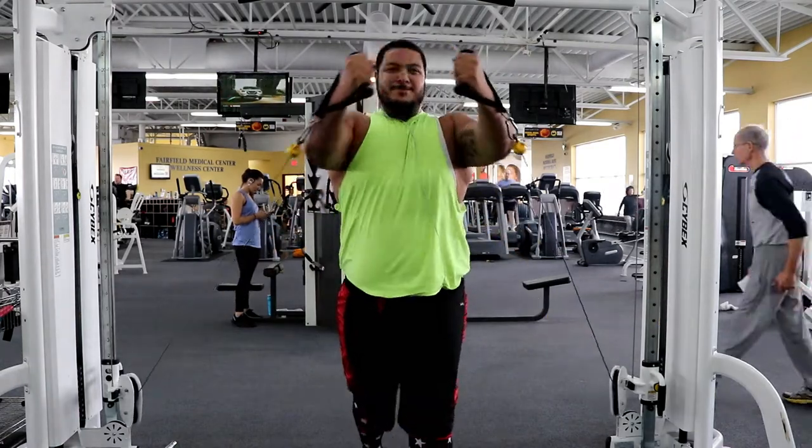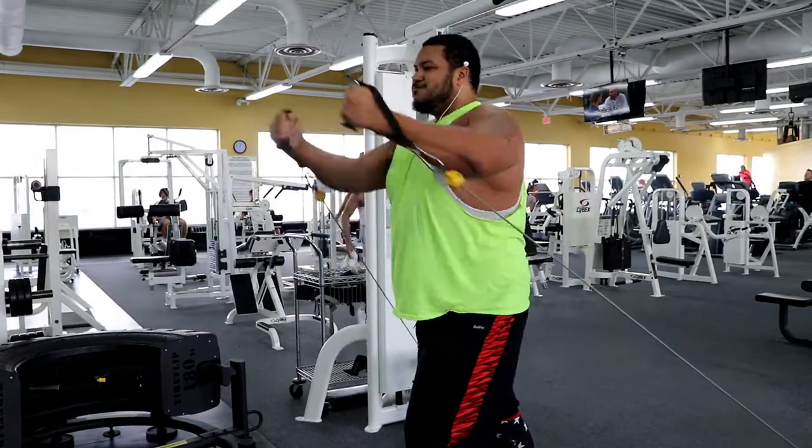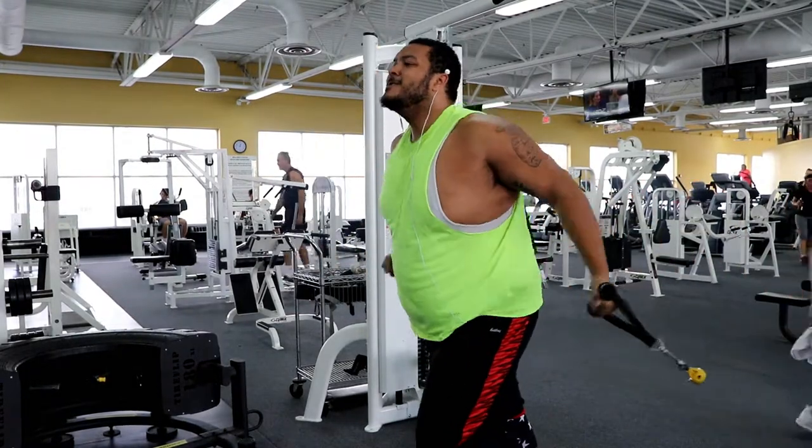That was just me goofing off with one of the guys at the gym. But obviously I did cable fly — I did them from the bottom to the top so you hit the bottom of your chest.